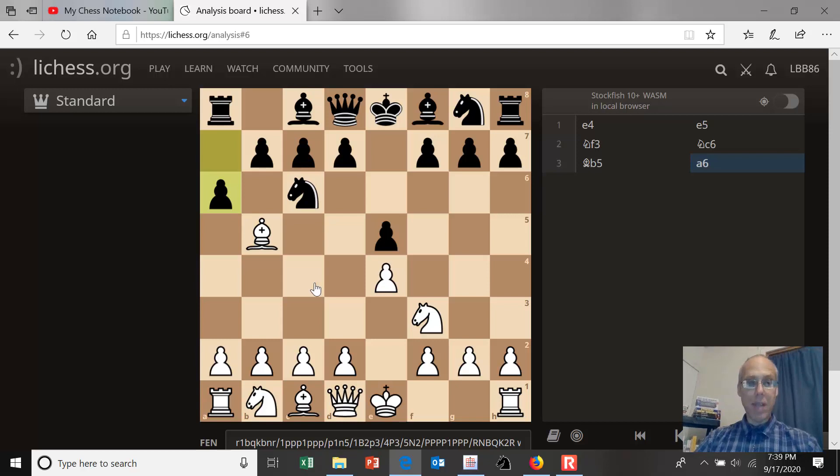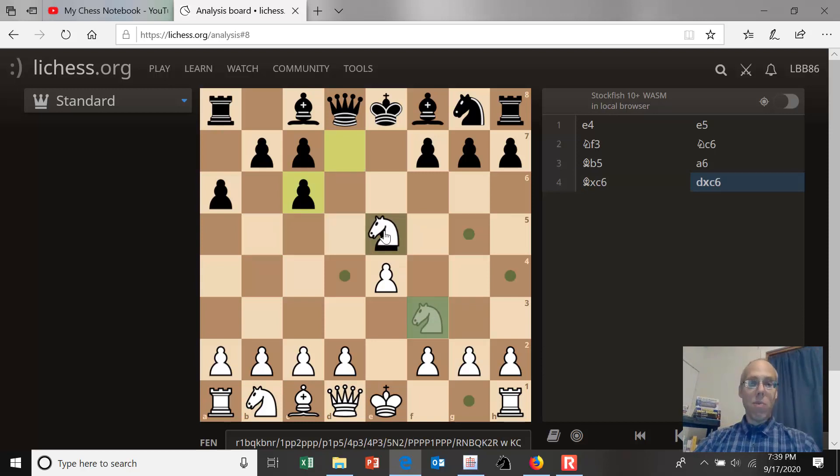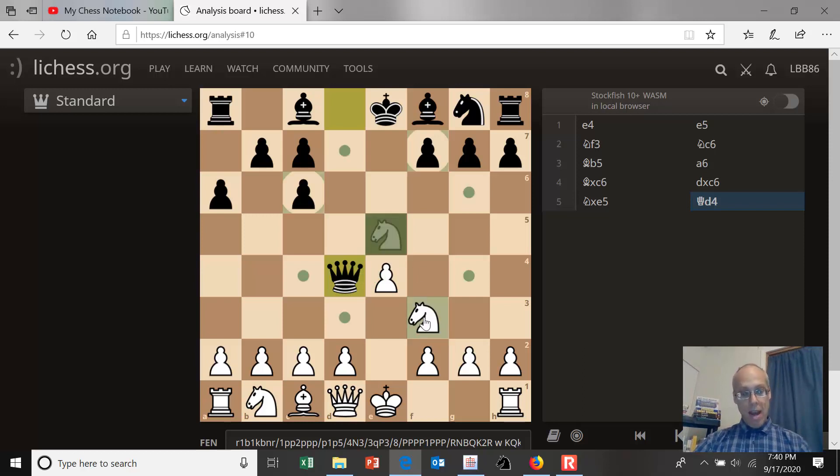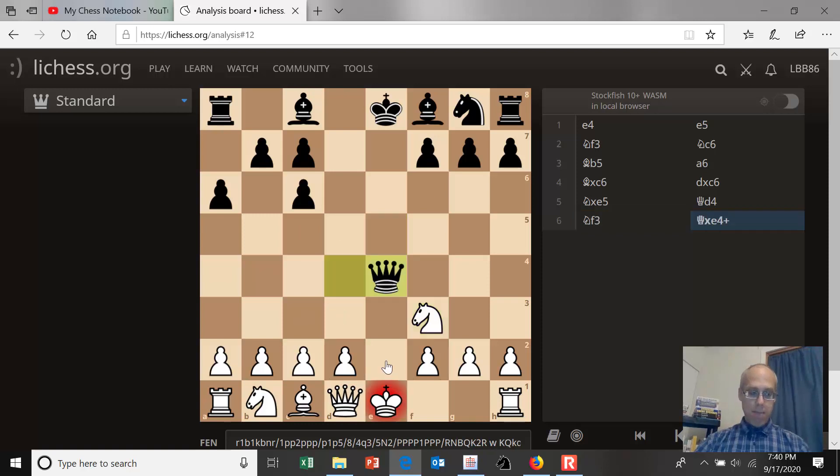Let's talk about the point of the move a6. If we do take the knight and exchange, black should take back with the d-pawn. That will keep white from taking on e5. What happens if white takes on e5? It turns out black has three different ways to recover his pawn. The most popular method is queen to d4 — it forks the knight and the pawn, and is probably the best method.